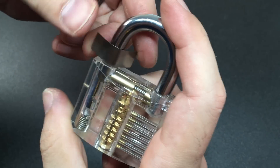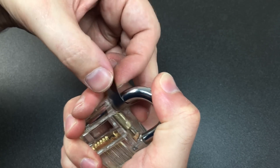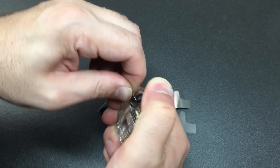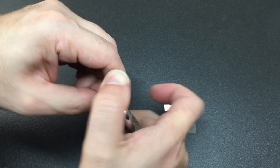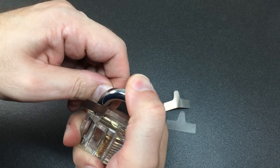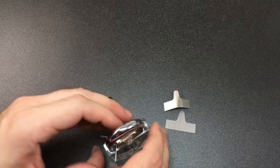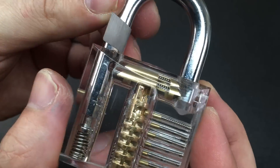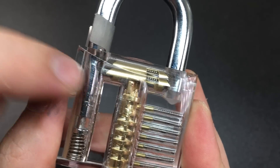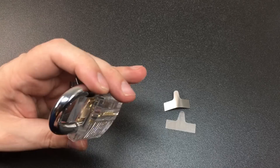Once you've got the shim down the side of your padlock, it helps to just depress the shackle slightly and then turn the shim into where the pawl is. That can take a little bit of a while to do. You can see what's happening here — you are pushing the pawl out of the notch on the shackle.